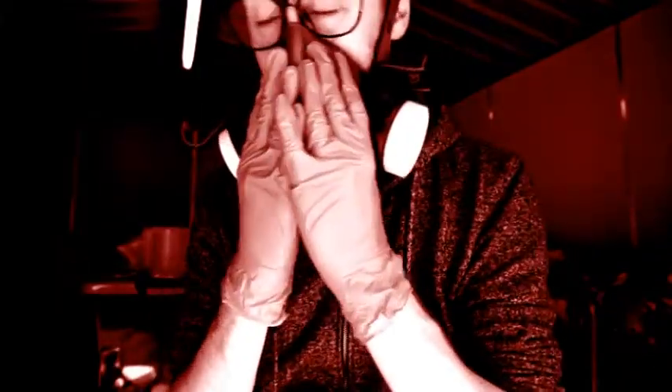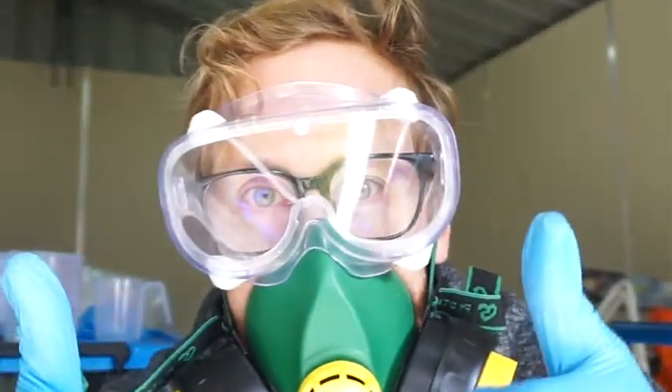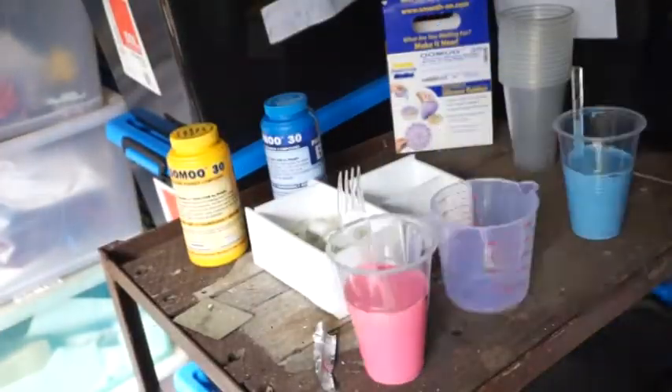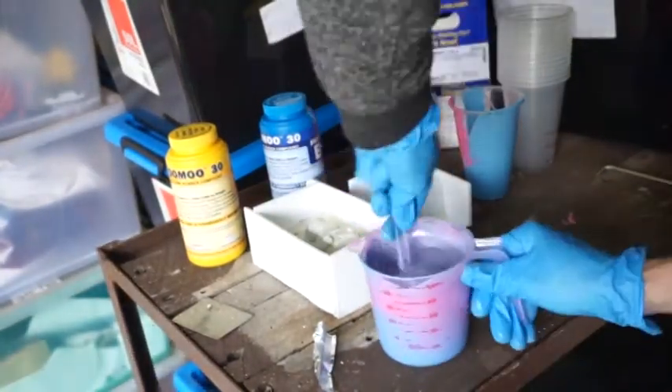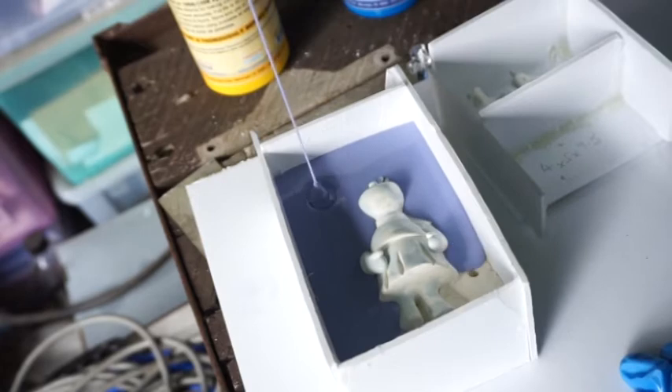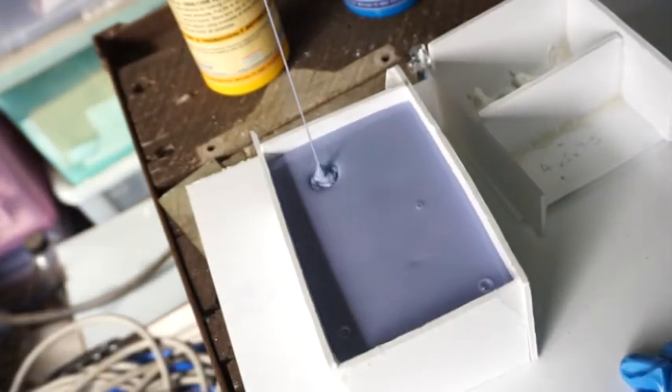Make sure it's nice and tight — goggles on. Alright, let's give it a crack. As you can see, the silicone comes in two very different colors so that when you mix them together you can tell when it's mixed properly — it becomes a nice uniform purple. I do a high pour starting in one corner, pouring from as high as I can to reduce bubbles in the mold, and just letting it fill from that one corner.